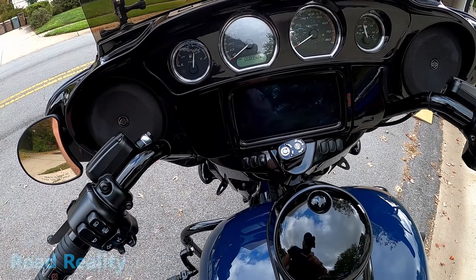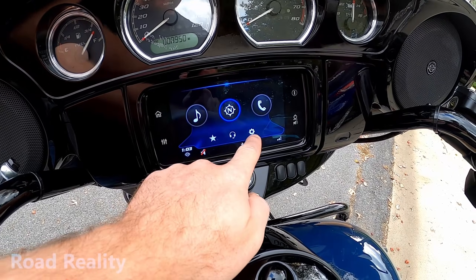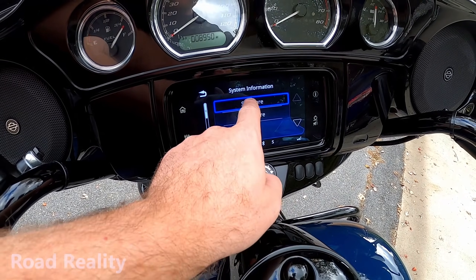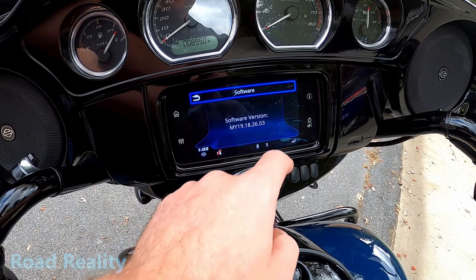The first thing we're gonna do is check the existing software version on the radio itself. Rotate the key ignition to accessory and let that come up. Now that the radio is up, we'll go to Settings, drop down to System Information, then Software. You can see we have MY 19.18.26.03.